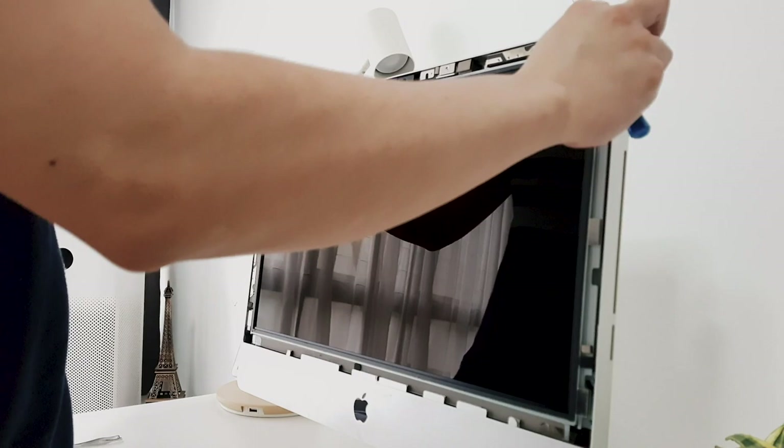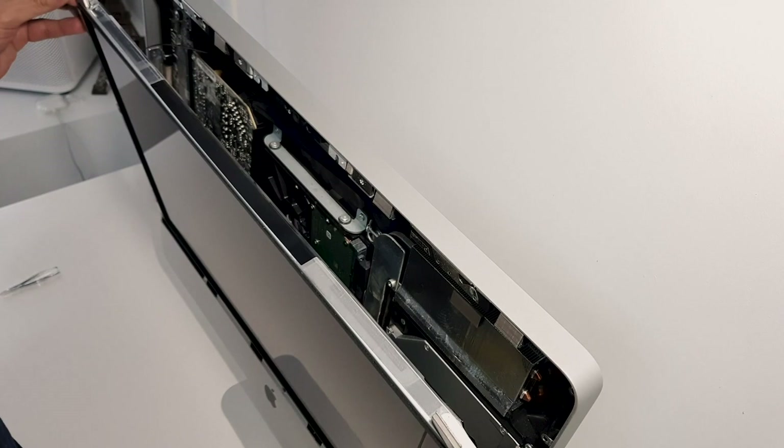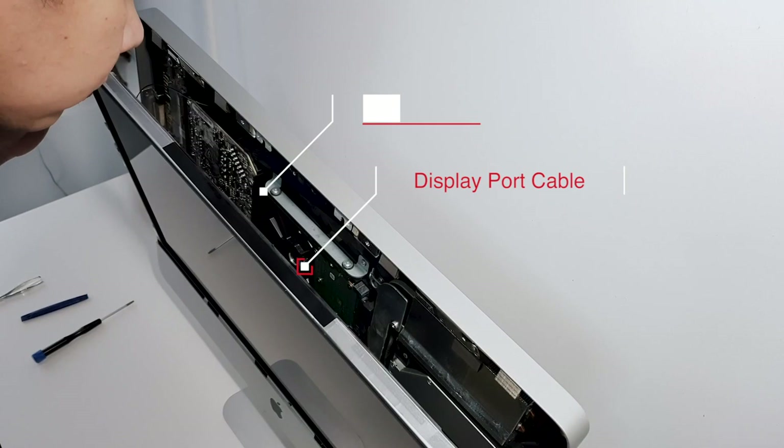Then, being careful not to touch the LCD panel, gently pull the LCD unit forward slightly. At this point, we need to gently detach the four connectors to separate from the LCD: the vertical sync cable, backlight power cable, display port cable, as well as the display power cable.